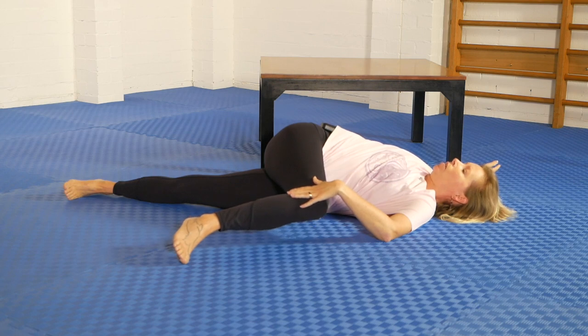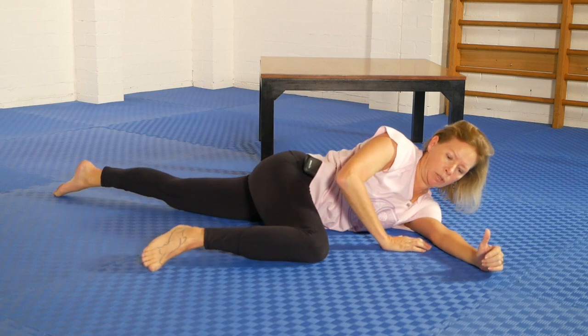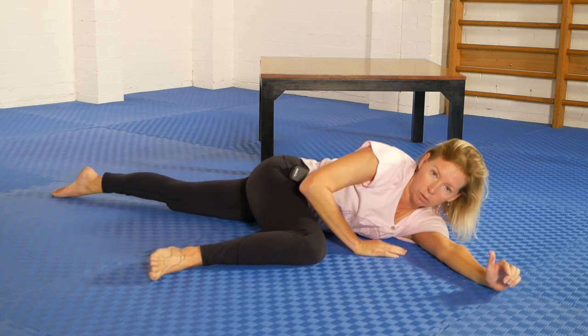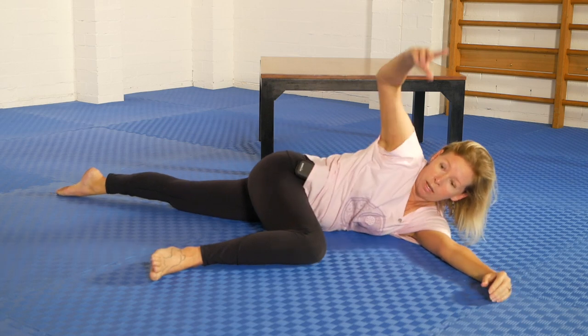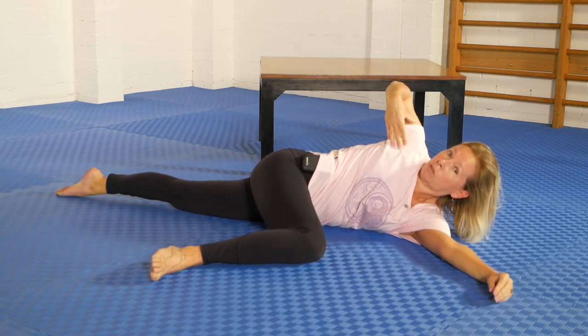An extended variation of that exercise starts in the opposite way, by which I mean we start with the pelvis completely rolled over, making sure the bottom shoulder pushes through, and then we work at drawing the top shoulder back as far as we can.